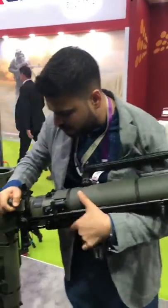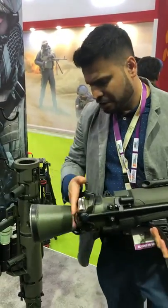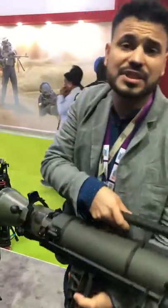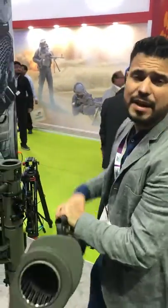How to use it, how to open it — you load the ammunition from here. Now, as the name suggests, recoilless rifle — there is no recoil in operating this particular weapon, and it fires artillery ammunition.